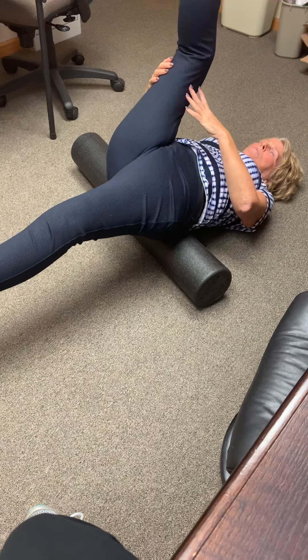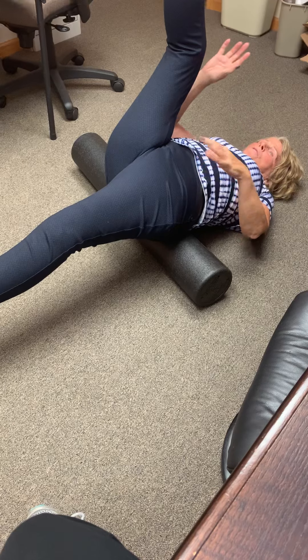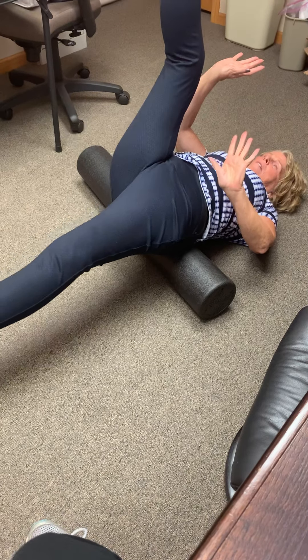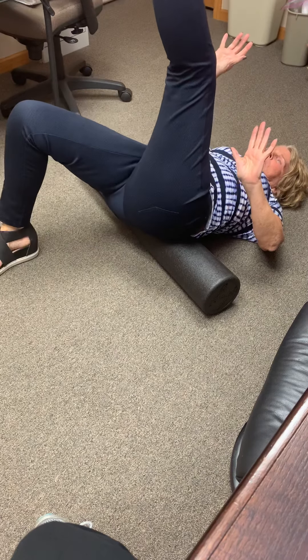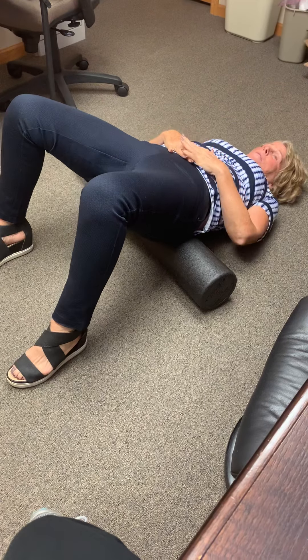Just let that top leg relax too. Don't force this — just feel the weight moving you. And then again, keep those feet flexed and bring it back around. Bring your feet together. Bring one leg on the ground and then the other leg on the ground.